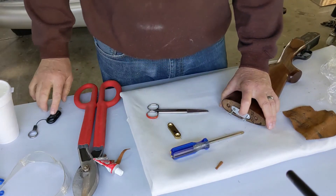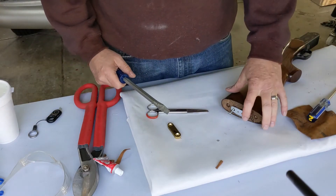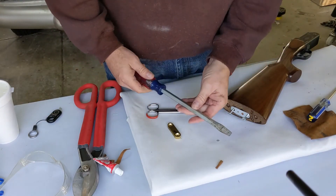Oh, I forgot these are flat heads — I've got to go get a different screwdriver. Tech tip of the day: if you're using flathead screws, it helps to have a flathead screwdriver.